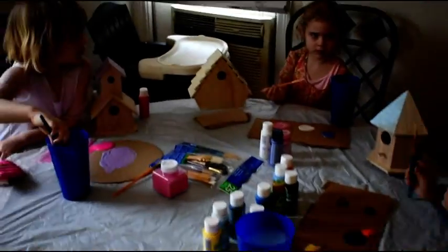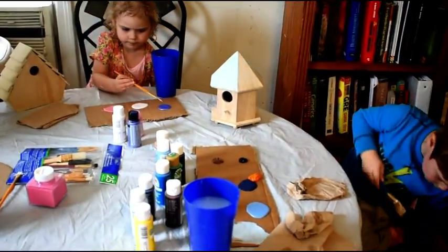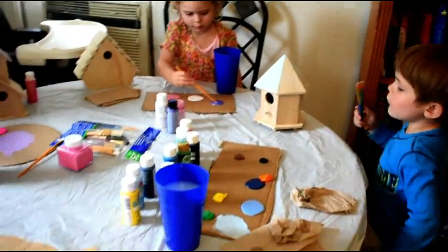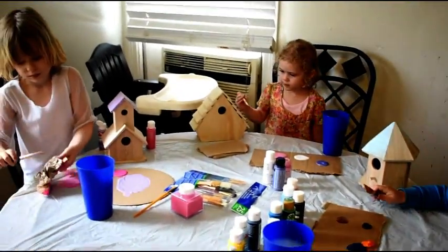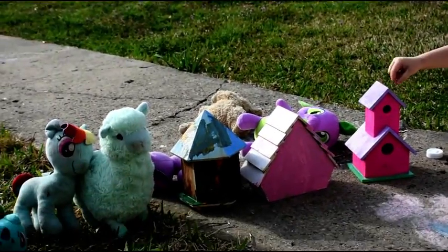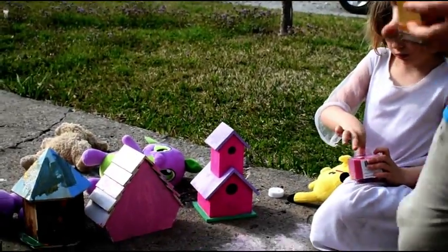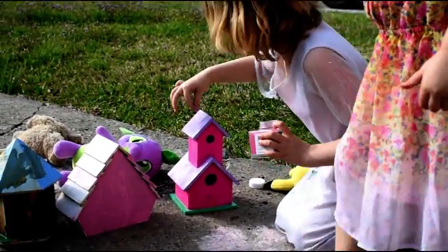Whoa, what happened? Okay, you guys be careful. Let me see if I can fix that. Let's go ahead and pause this. So Aralyn and Landon and Scarlet have finished their birdhouses. And now Aralyn is putting on her pink glitter.